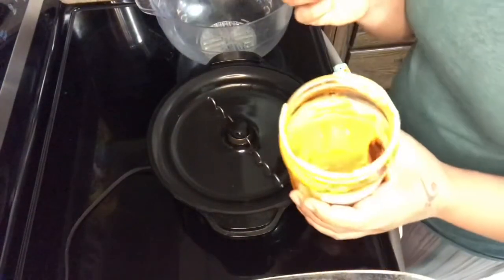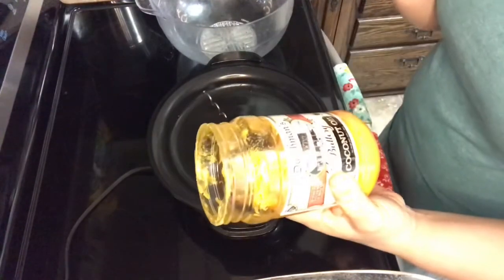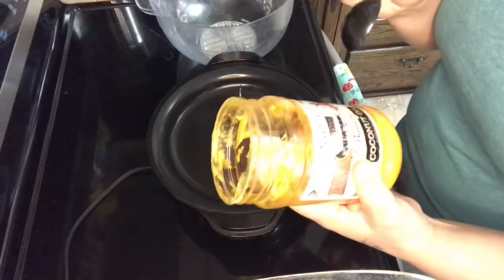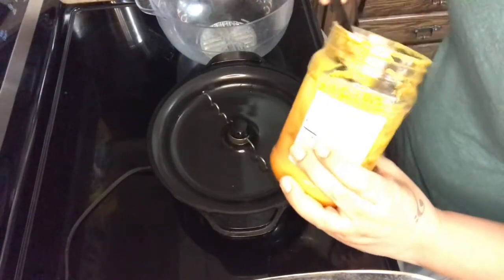I'm going to do two tablespoons of the coconut oil — the buttery one. This is the one that I prefer. It does not taste like coconut oil. We've tried other ones and they do have that coconut flavor. This is the best one by far. So I'm going to do two tablespoons of this.